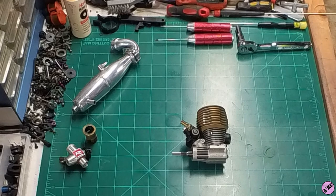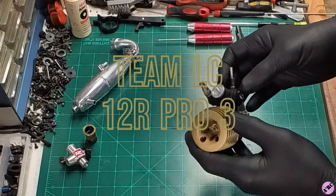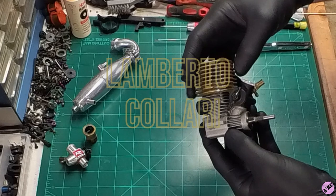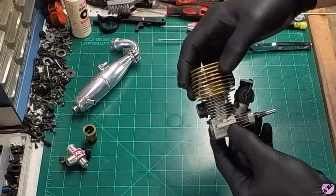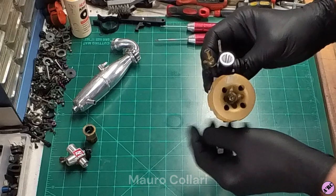A2RC here with a very special and exciting episode featuring another iconic, epic, and perhaps legendary engine. This is a Team LC. The LC stands for Lamberto Colari, who is not just an individual driver who won worlds or national titles — which he did — but it's actually a family affair. His father, Mauro, did a lot of modifications to all the Team LC engines.